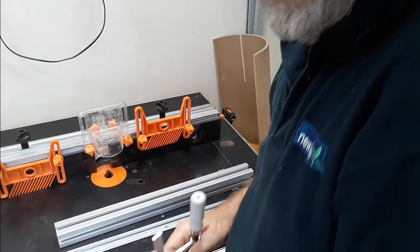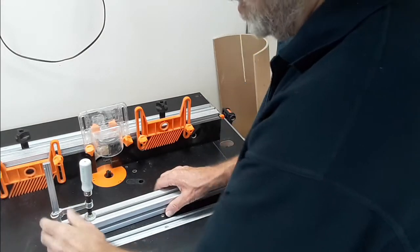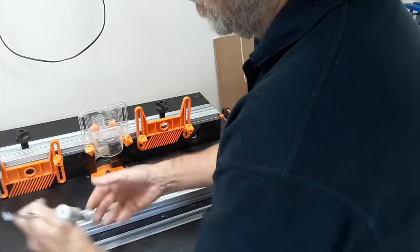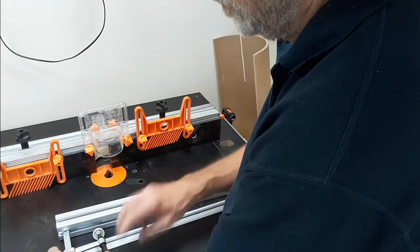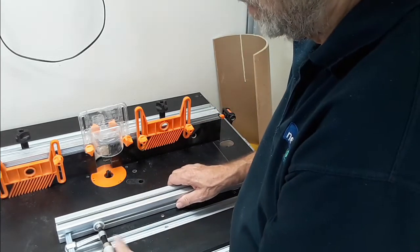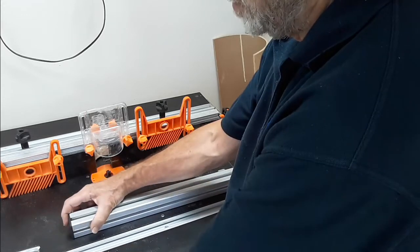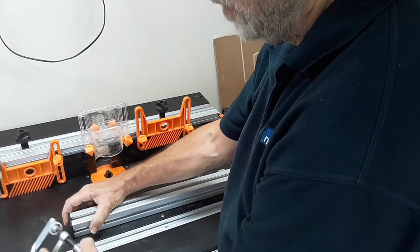One of the useful features of the aluminium section is that you can take the standard T-slot type clamps and they'll fit in, so you can use it as a clamping rail either on the top or on the front of the cart. The only problem with that at the moment is that if you have the end caps fitted, you obviously can't get the T-track or the clamp in.